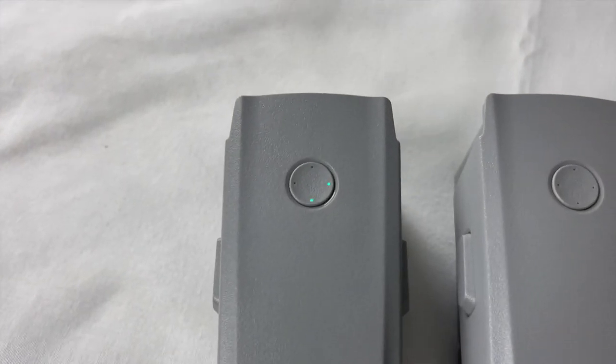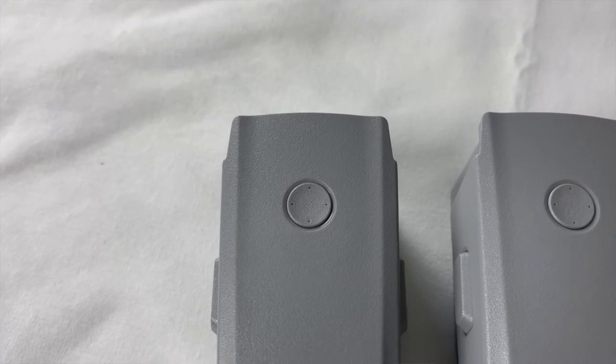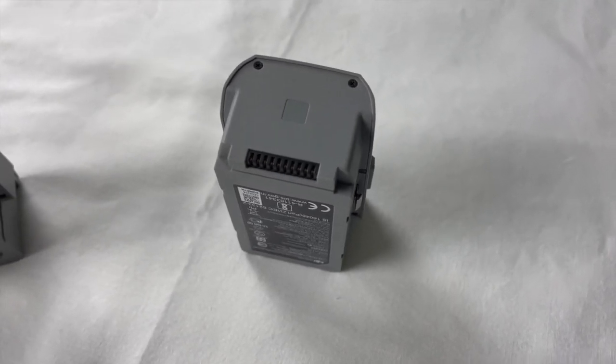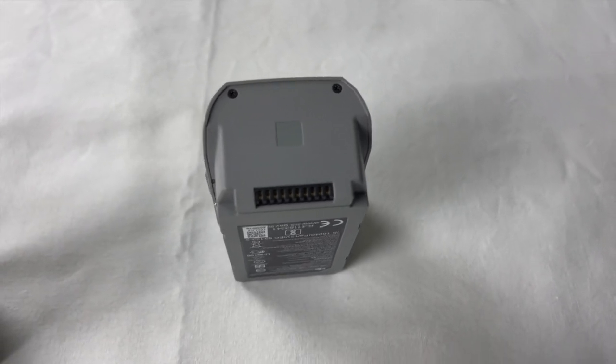The first thing is: whenever you're done with a flight, do not just fold the arms of the drone and put it in the bag. Once you turn off the drone, take off the battery and leave it to cool — for about 15 to 20 minutes in shade. If you're in direct sunlight, put it in shade and let it cool down, let it vent out some heat, let some fresh air surround it. Keep it standing in one position for about 15 to 20 minutes.